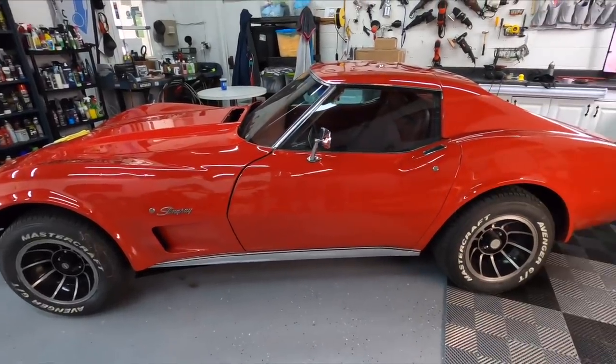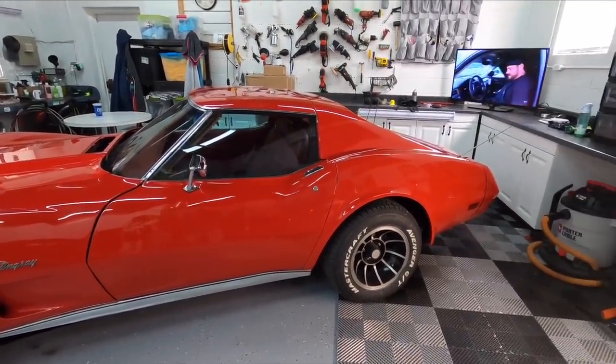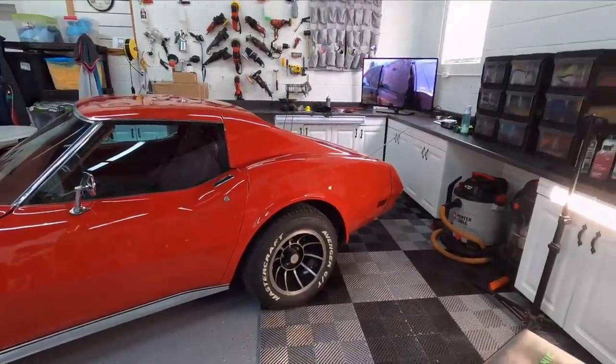As the rest of the panels were quite uneventful, that's exactly what I did. And this is the finished product before protection.